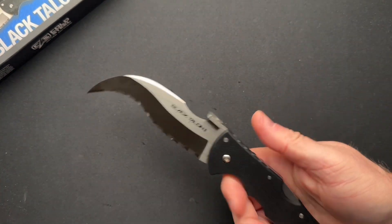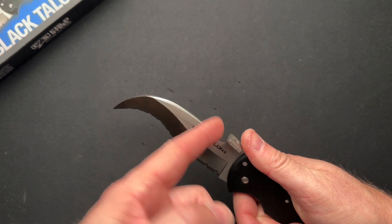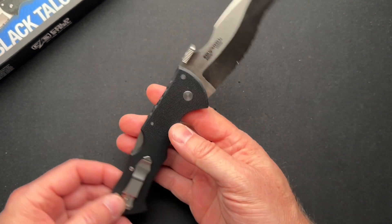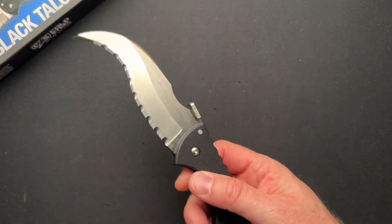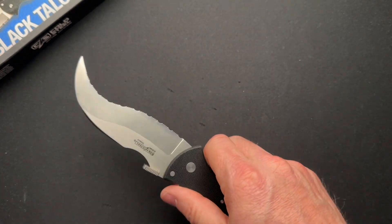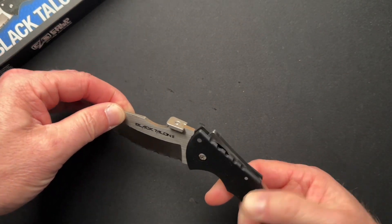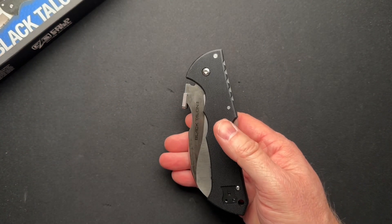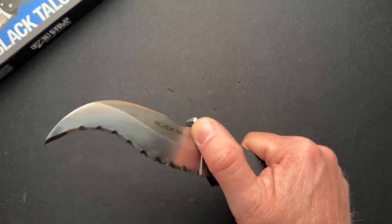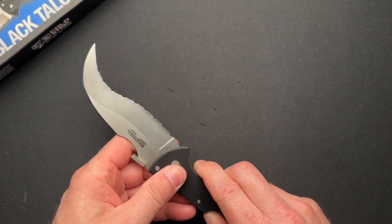Because it's a back lock, it's going to take a little oomph. It does have the Emerson wave, which you can open it with — we'll have to give that a try. I think it's cool. Someone else that makes something similar to this is Spyderco with their Civilian model, which I've wanted for so long but never broken down and bought.